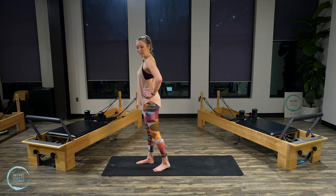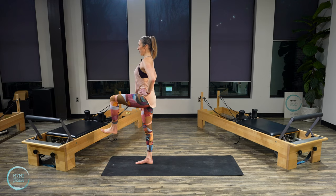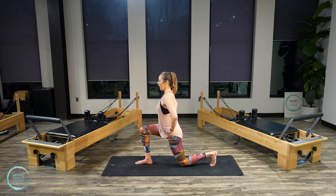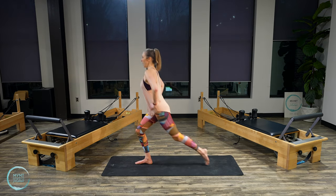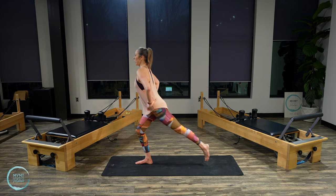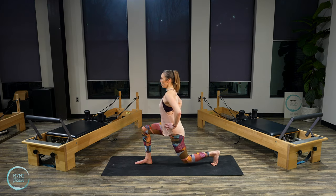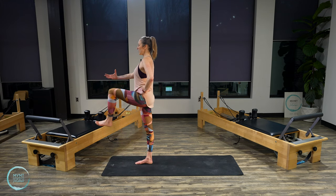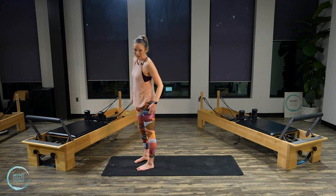Lower that leg down and switch to the other side. Right leg on the floor, left leg in tabletop, find a steady spot in front of you. Start to bring that leg back, lunging back, engage the glutes, lift back up. Bring it back and lift. We've got four more — make sure that knee is tracking over the ankle, not forward. Last two. Right glute engages. Lift. Last one. Lift. Place that foot down. Awesome.